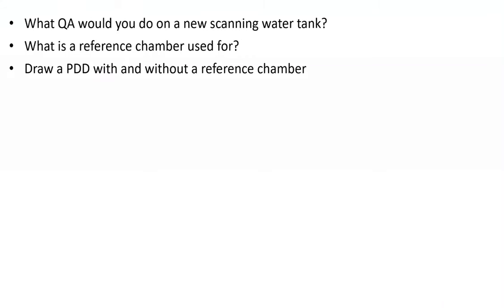What QA would you do on a new scanning tank? What is the reference chamber used for, and draw a percent depth dose with and without a reference chamber? This can be addressed in TG106 — always mention what task groups are associated with the question. It's good to even read TG106 because it will go into further detail and probably mention tests you may have forgotten.